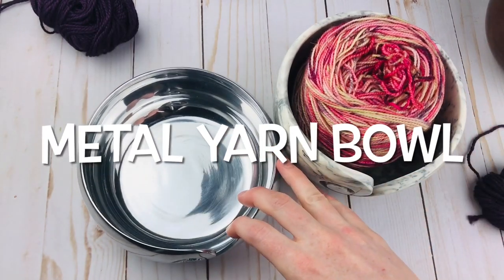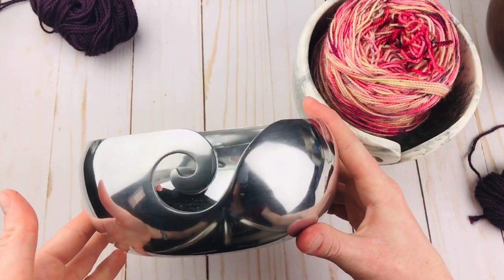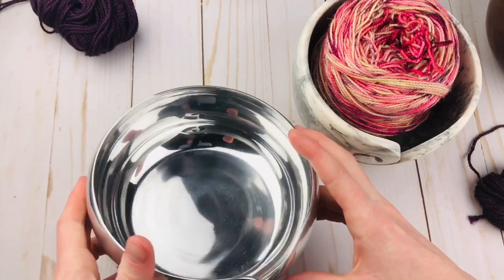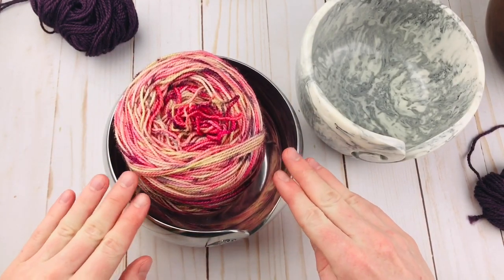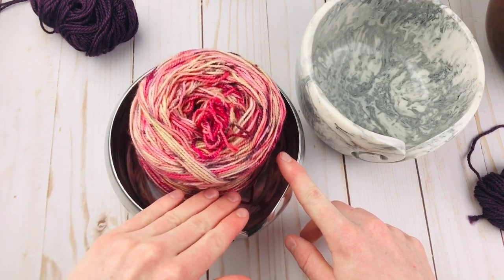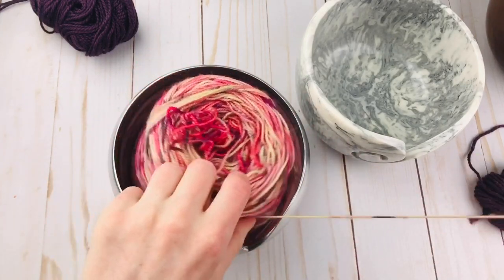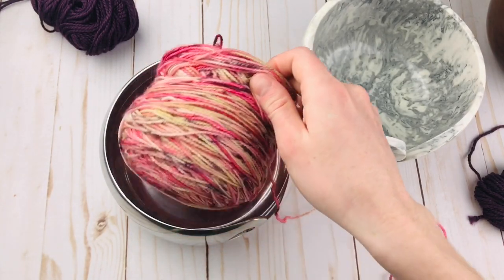So let's now talk about metal yarn bowls. This one looks so pretty — when I saw it, I just fell in love. But this actually turned out to not be my favorite overall out of the five I'm showing you. The metal looks really pretty, but first of all, this one is not as tall, so the yarn is going to be easier to pop out if you have a large cake. If you usually have smaller hanks, then this bowl might be perfect — it's shorter but larger in diameter.